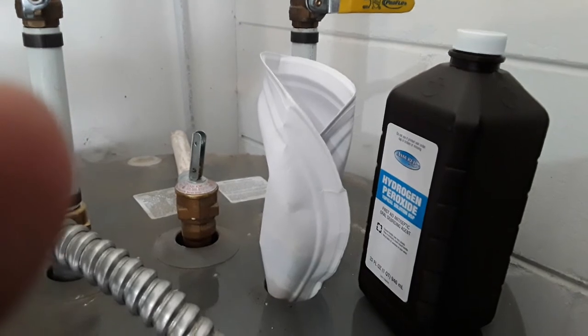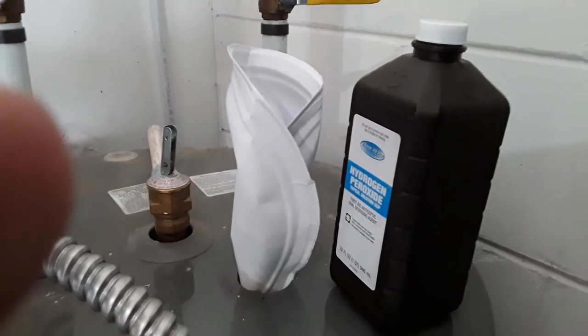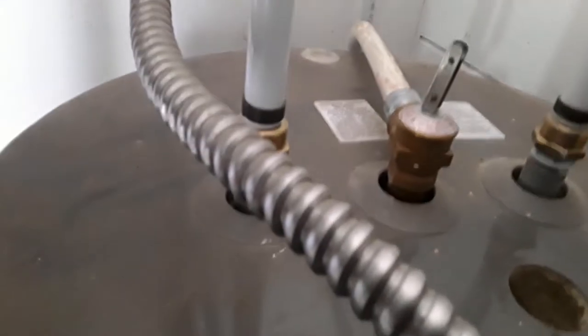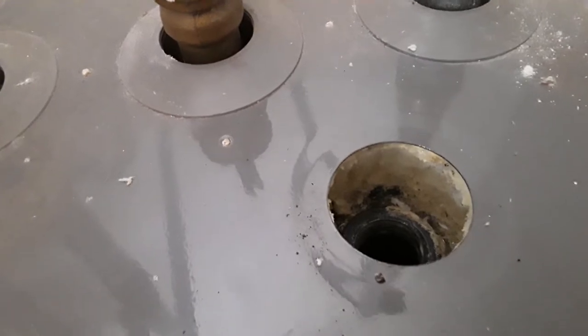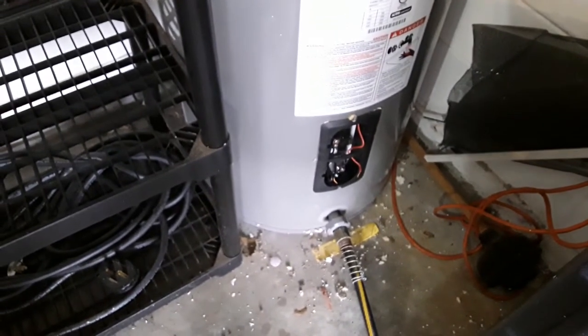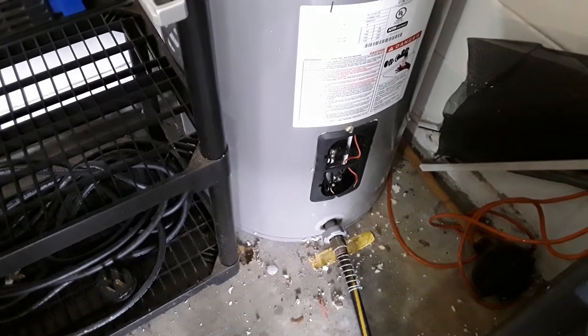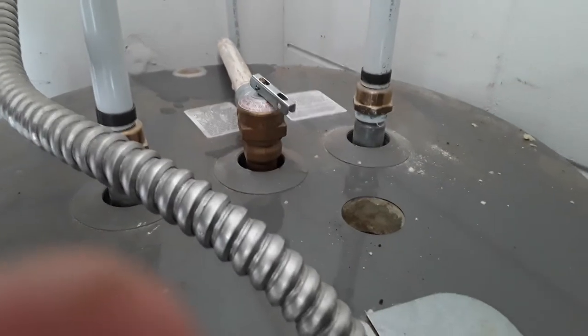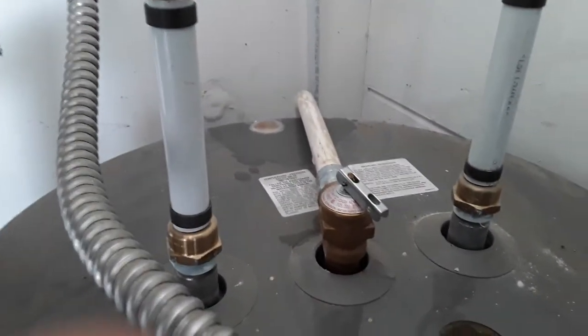I made a funnel out of a paper plate because I don't have a funnel, and I poured the hydrogen peroxide into the unit. Prior to that, I turned off the tap on the bottom. Now all the hydrogen peroxide is in here. I'm going to let the cold water in with this valve here. I have to keep an eye on it because I'm not going to put the plug back in. I wasn't paying attention and it overflowed through the overflow pipe back there for a few seconds and I got some on the floor.